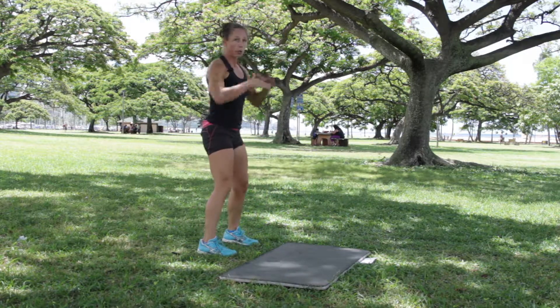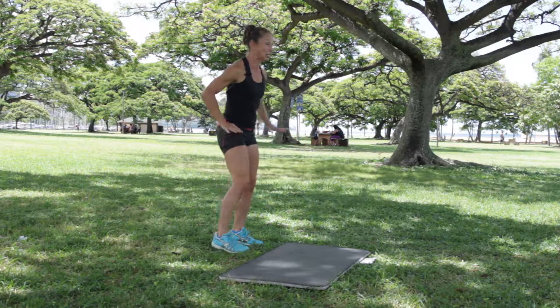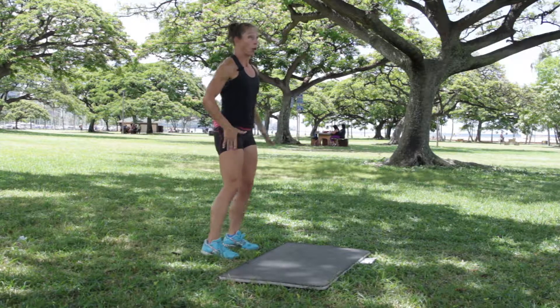We'll go through all those once, and we'll go through it a second time. Five seconds — get ready. Three, two, one, and we're going.